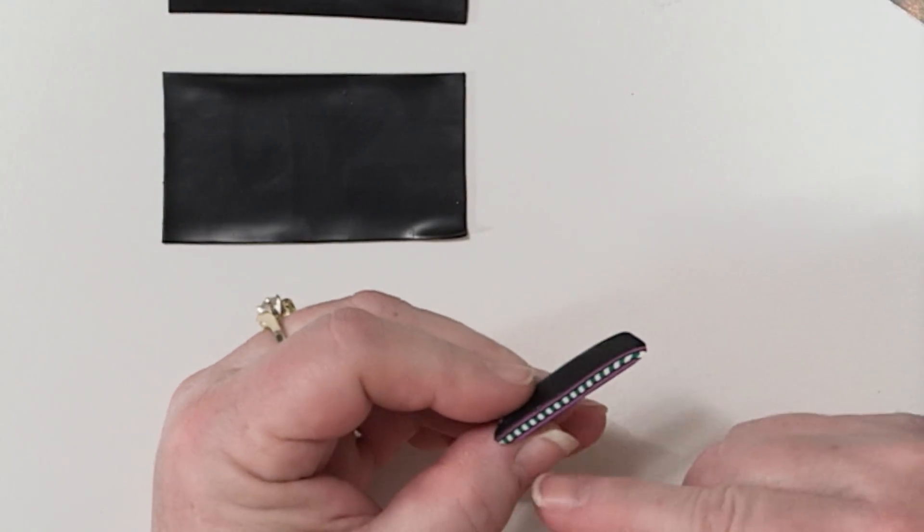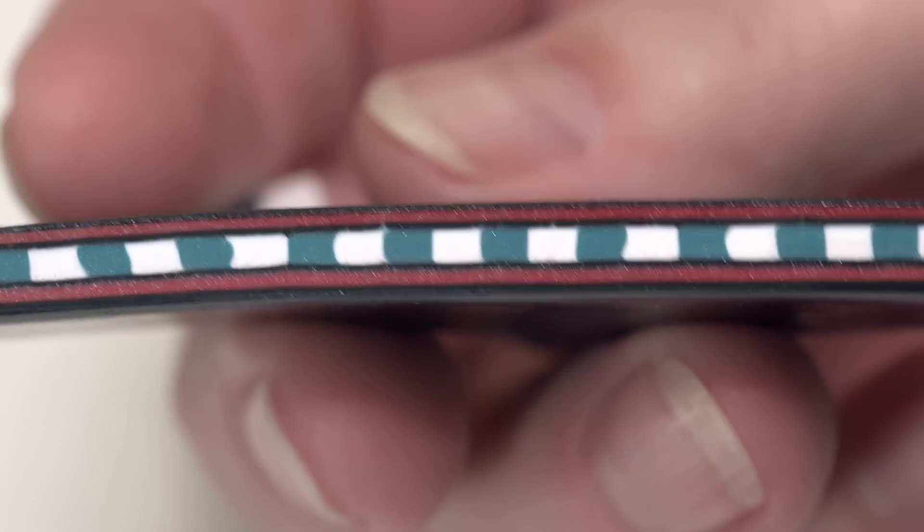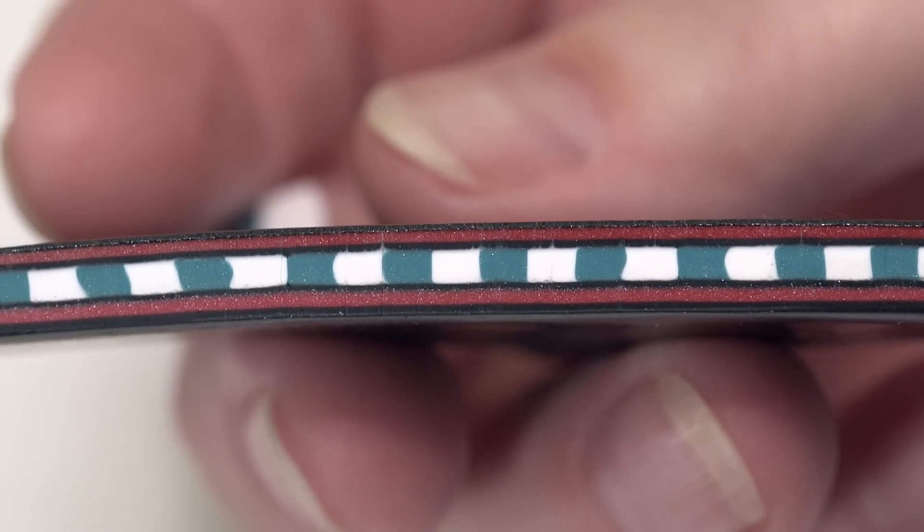Now this is a zipper cane. It looks really complex, but really it's just a lot of little steps and anyone can make a zipper cane. Use it any way you like.